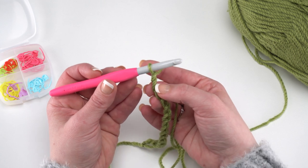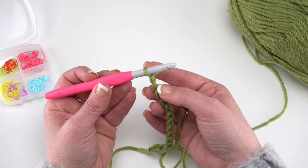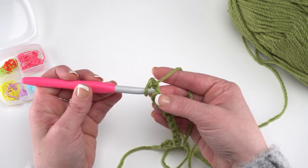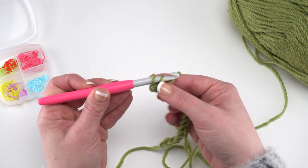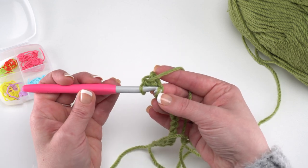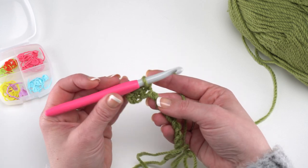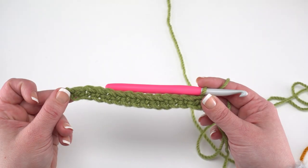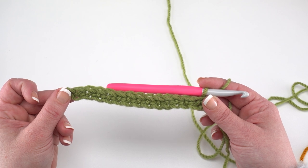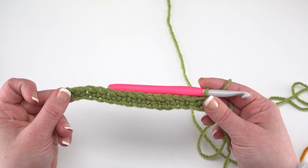We're going to skip the chain closest to our hook and then single crochet in each remaining chain across. Row 1 is quite simple right up until we get to the end. Go ahead and make your 62 single crochets or however many you'd like. At the end of row 1 you should have 62 stitches or a multiple of 6 plus 2.